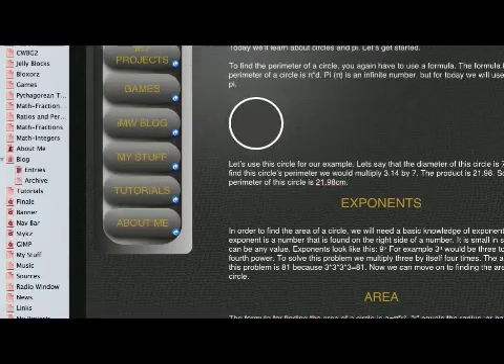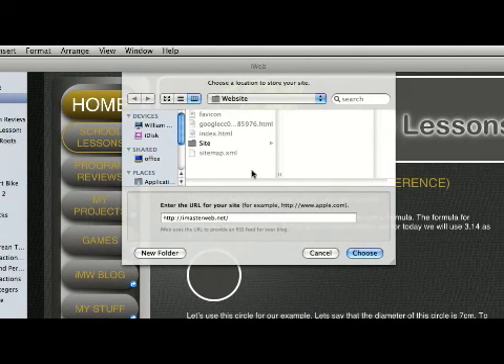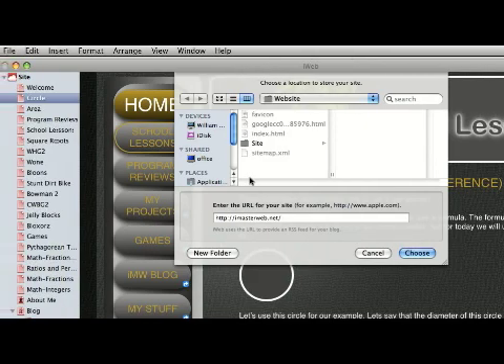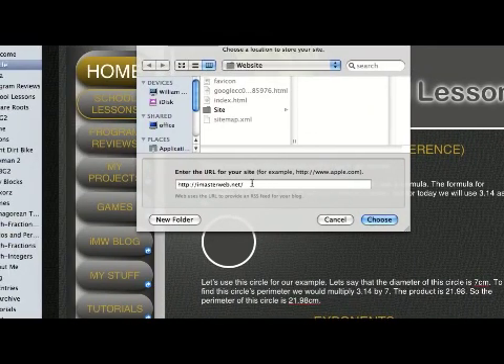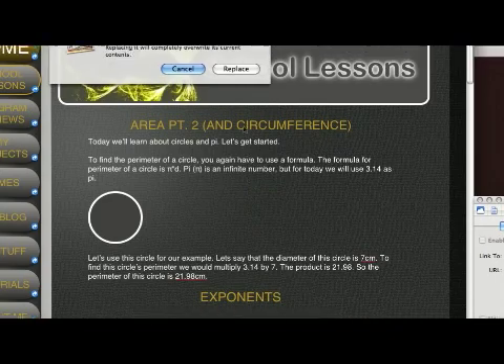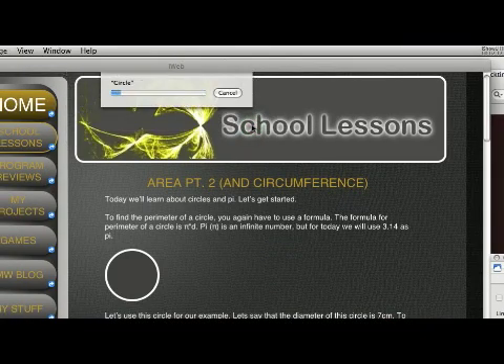To do that, we open iWeb, go to File, then Publish to a Folder. A menu like this comes up and you're basically selecting a place where you want all of your iWeb files to be stored. Once you've picked a place, click Choose. Don't worry about this dialog box right here — we'll come back to that later. Hit Replace if you've already done this, and then it will start loading into that folder.